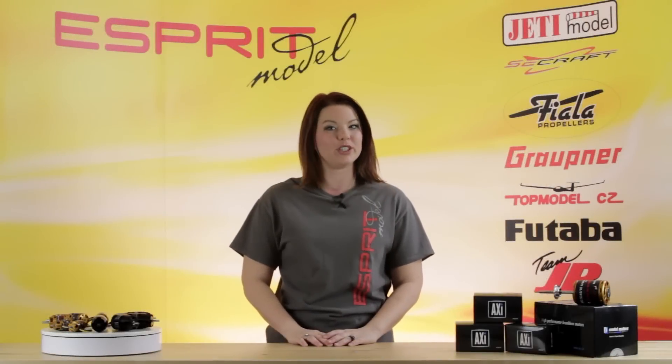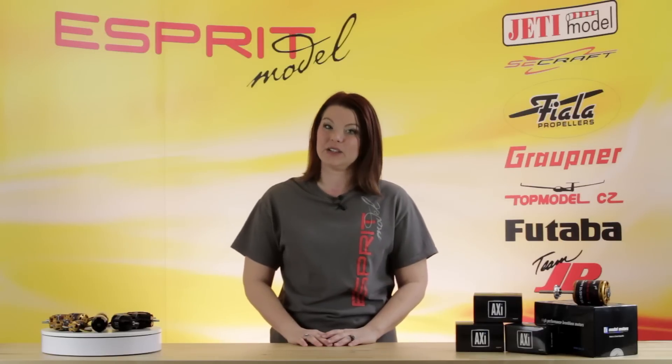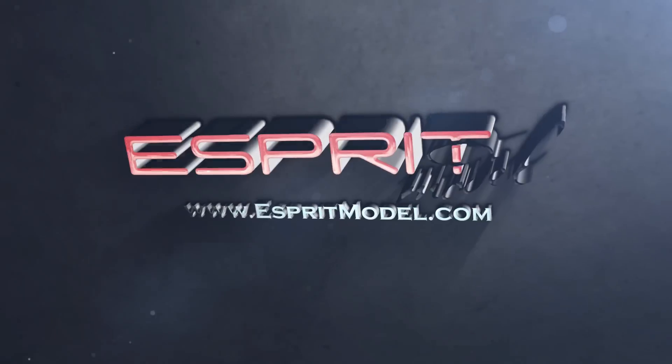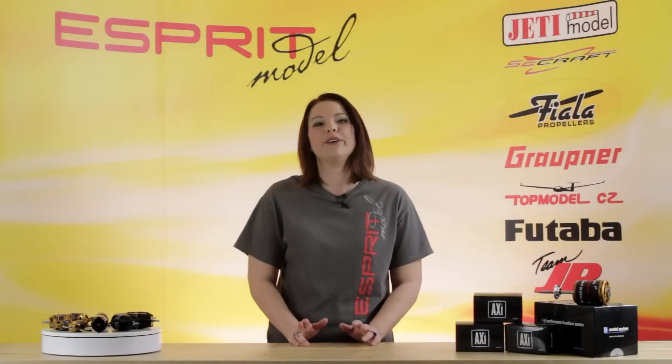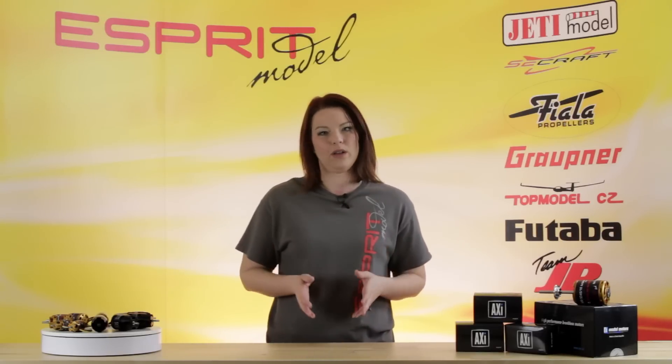This is Esprit Network TV and you're watching a closer look at our Axie Long Sail Plane and Cyclone motors. The Axie V2 motors are a more efficient motor with an integrated cooling system and high quality ball bearings.